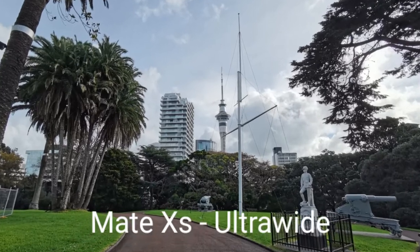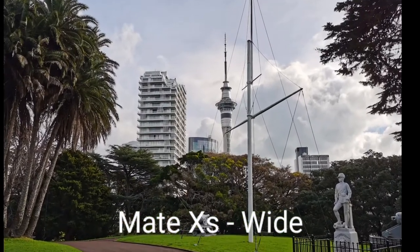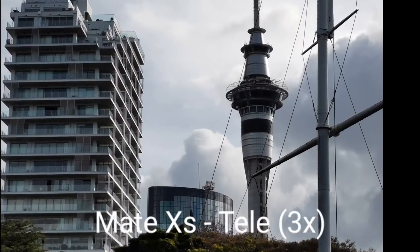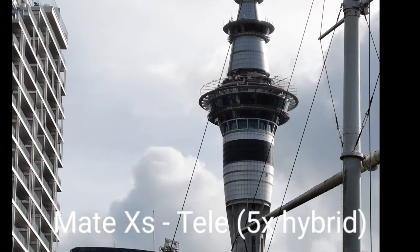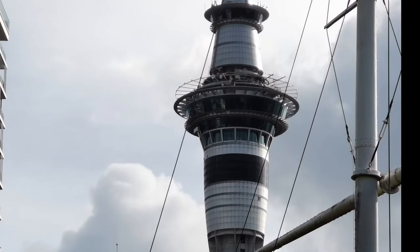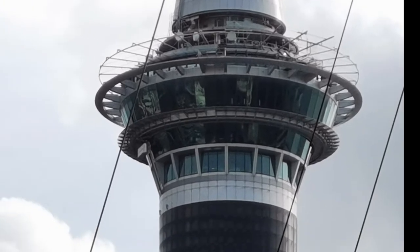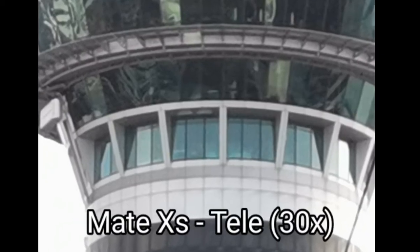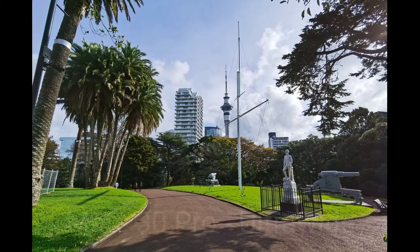Now let's look at photos. The Mate XS ultra wide: good colors, good HDR, sharpness is okay. The 1x shot has a slight color shift, sharpness okay, HDR okay. Three times zoom is getting a bit darker with a color shift — quality is okayish but a bit too dark. Five times hybrid zoom is a bit brighter and I think it's good. Ten times zoom produces good quality with visible details on the Sky Tower. Twenty times is passable, but 30 times shows a noticeable color shift and is not very good.